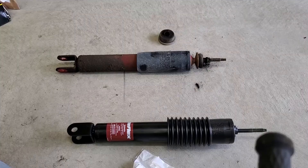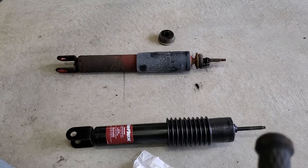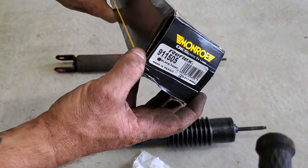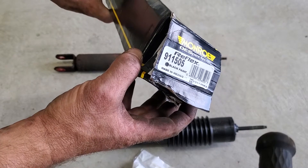That's why we're replacing it. Here's our new shock — I just went with the Monroe Reflex, and there's the part number which I'll put a link in the description for the shocks I'm using today.